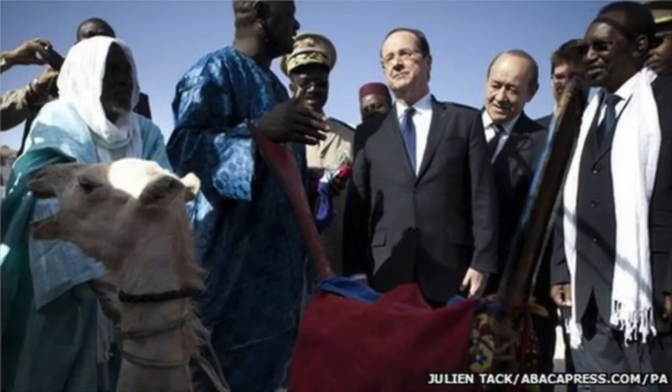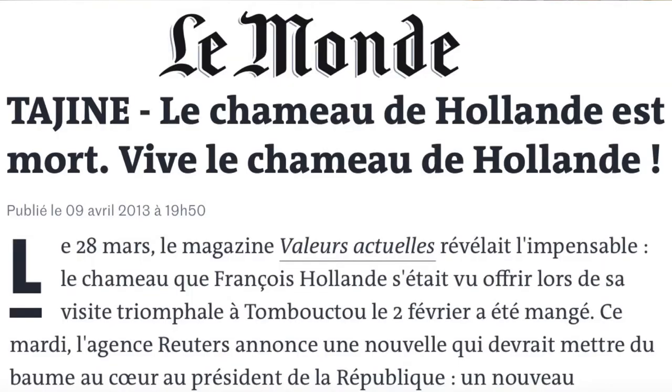François Hollande in 2013 was presented with a camel by the government of Mali. François Hollande at the best of times seemed capable of generating a hapless quality. Not sure what to do with it, he temporarily left it with a family in Timbuktu who, due to a misunderstanding, had the animal slaughtered and ate it in a tagine. Animals are tricky — a pet's not just for Christmas, after all.